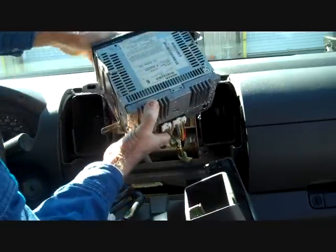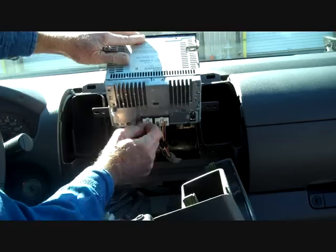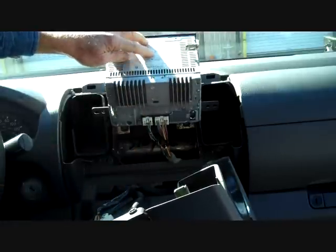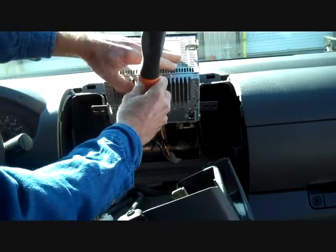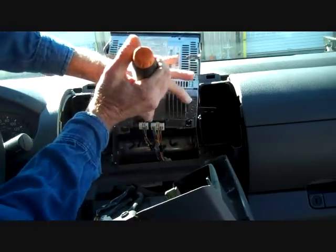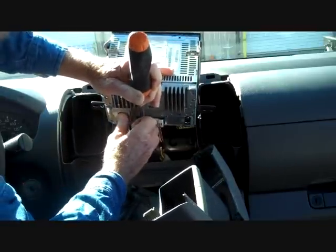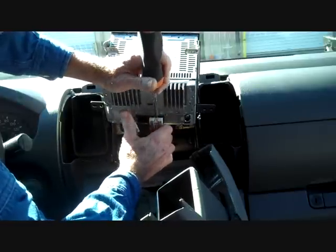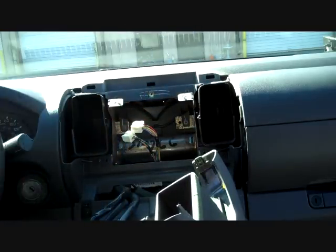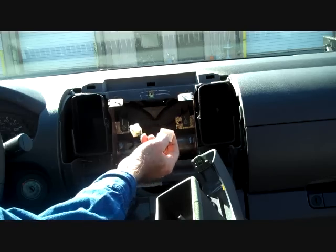There are two main connectors here. They have triggers on them. On Nissan the triggers are pretty difficult to push down — it's a little trigger on there that you push down, which allows the lock on the connector to release. We are going to take our screwdriver and push down on the trigger while removing the connector. The triggers are usually on the longer side of all the connectors and have to be pushed down into the connector — it releases a little lock on it, and then you can remove the connector.